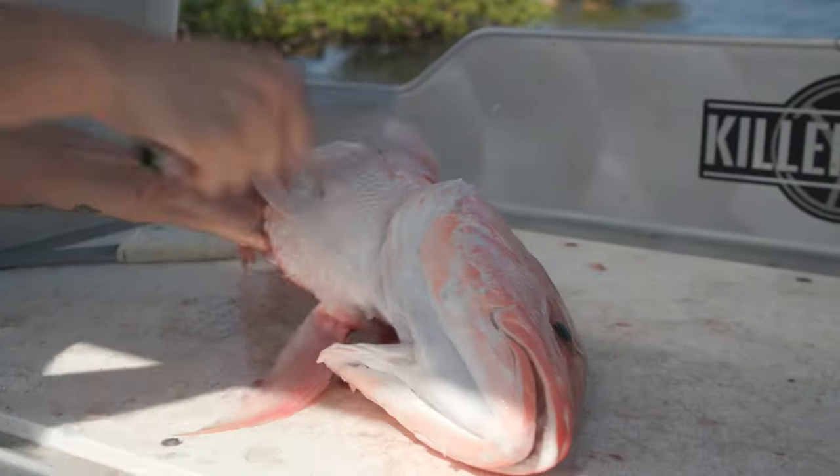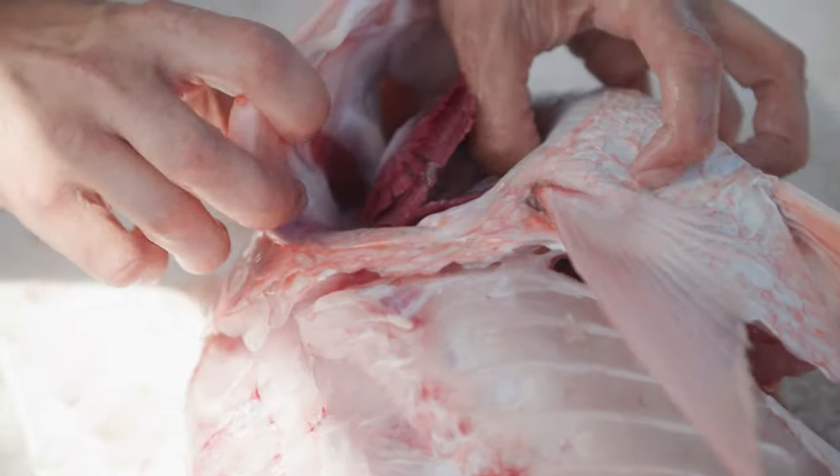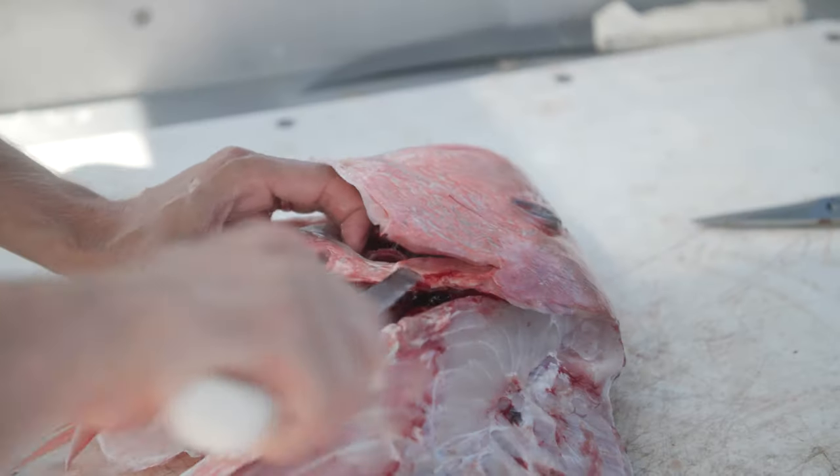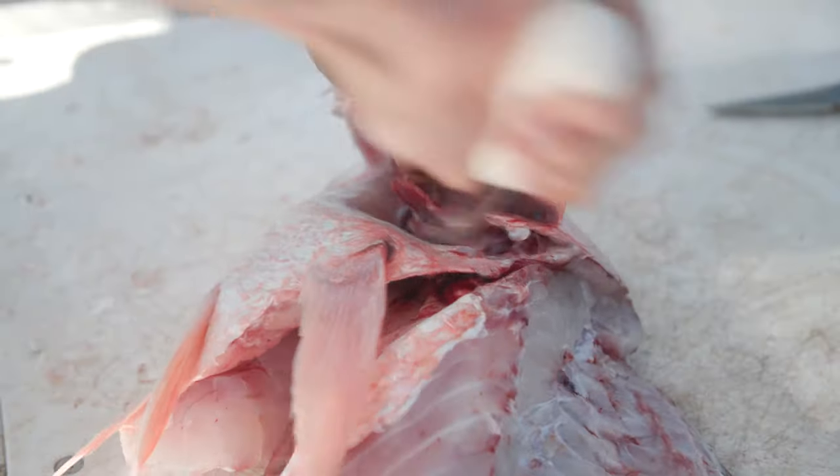First, we want to get the scales off. This bone, if you can see, moves independently. We're able to slide our knife right underneath that bone and separate the throat really easily that way.